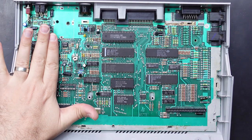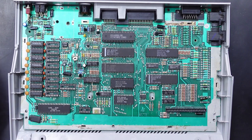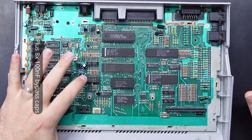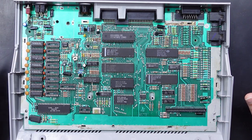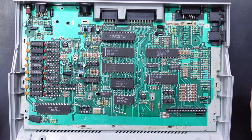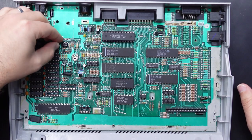Looking inside, we've already got our sockets for the RAM, the GAL, and the logic chip — that was just to save some time prior to filming. I also had to lift a pin, which is pin 6 on the MMU, and we'll get to why that is later. So all we need to do now is pop all these little RAM ICs in and then do some wiring.